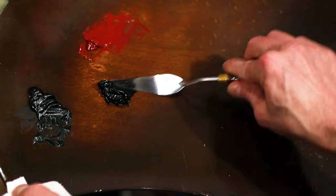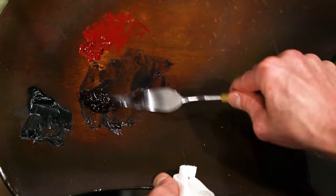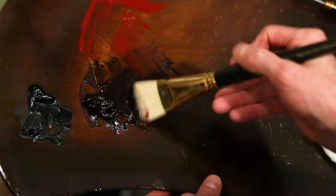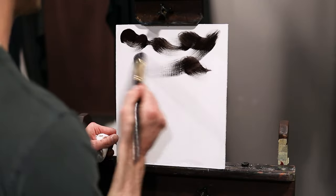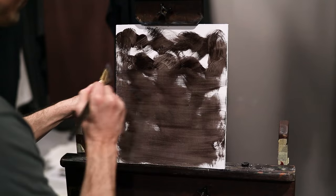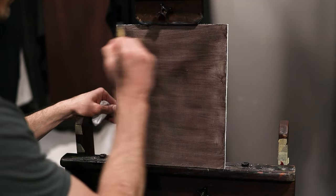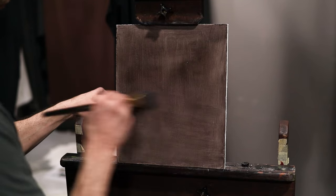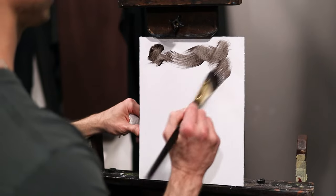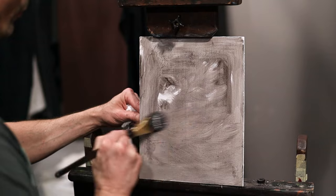For the imprimatura, I take some ivory black and just a touch of cadmium red and mix a large pile of paint. You can experiment with different colors to get the ground you wish to paint on top of. I add some walnut oil into the palette, then take a large brush and mix the oil into the paint until the bristles are saturated and I have the right consistency. Once the imprimatura is ready, I use a large Princeton synthetic brush with a bit of spring to it. You can also use hog hair brushes, but keep in mind the texture you will see. Make sure to put a nice even coat across the board. You can make the ground darker by adding more pigment if you want.